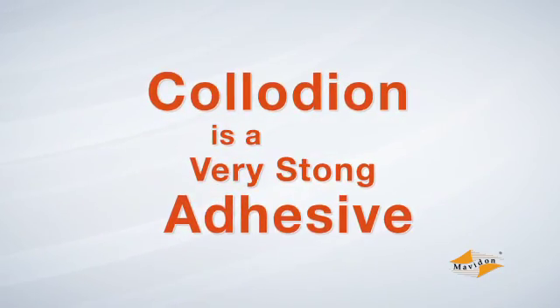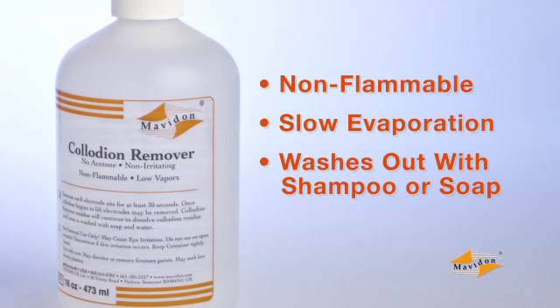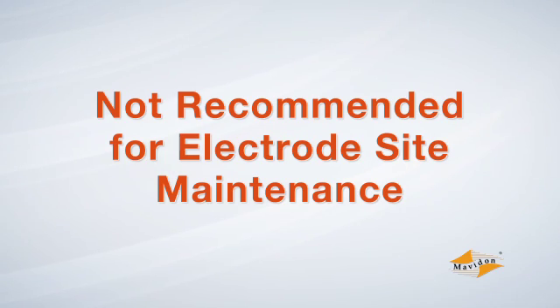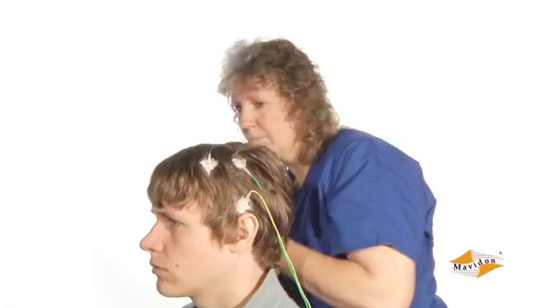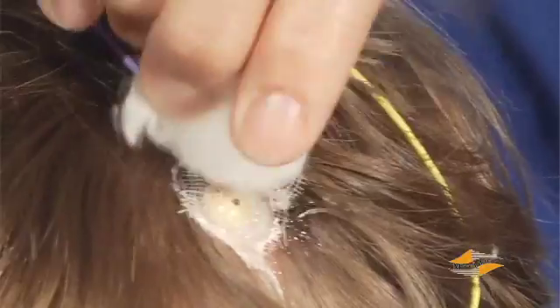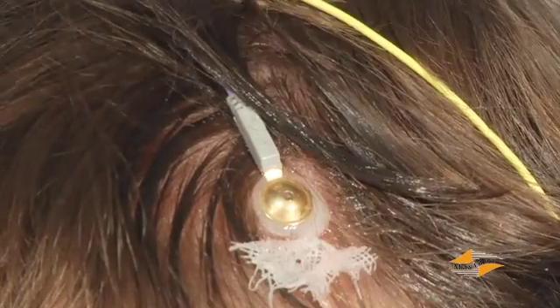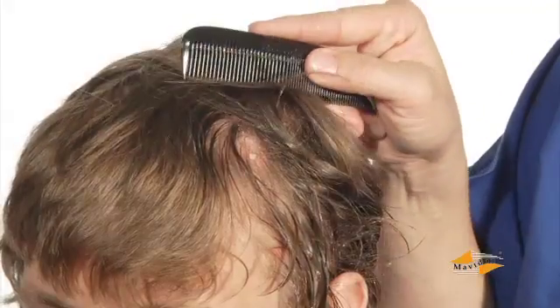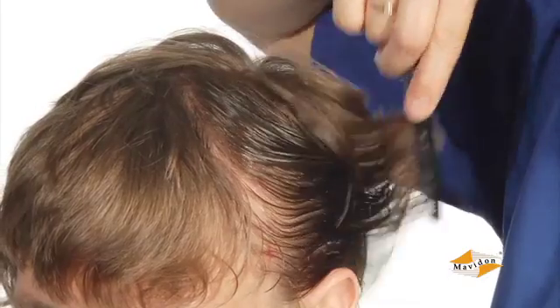Collodion is a very strong adhesive. Mavidon's collodion remover is a proprietary blend of mild solvents specially designed to soften collodion to facilitate removal. It is non-flammable and its slow evaporation rate means far fewer fumes, and it washes out completely with any mild shampoo or soap. Note that collodion remover is not recommended for electrode site maintenance, as it will inhibit collodion from reattaching. Apply the remover liberally to each electrode site to soak the collodion, then repeat for all sites. By the time you soak the last one, the first electrode will be loosening up. The oily feeling is a moisturizing oil that helps dissolve collodion and protects the skin and hair from drying out. After removing all the electrodes, comb out as much of the residue as possible, but let the collodion remover remain, allowing it to continue working until the patient washes their hair.